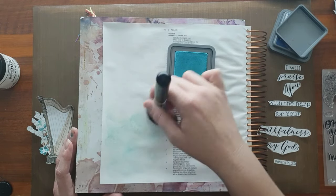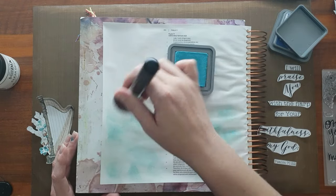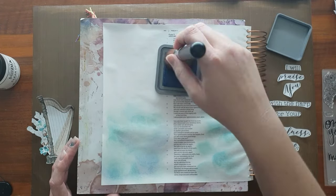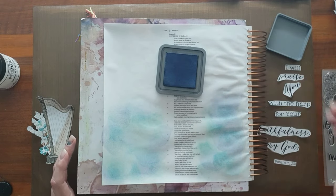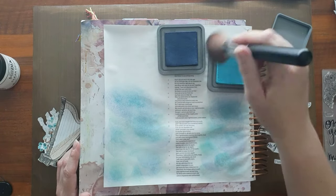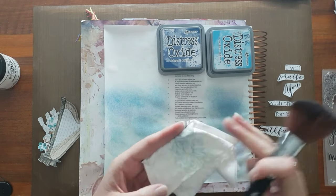I have prepped this page with gesso and when it's dry I just go in with two different blues and a very big fluffy makeup brush. It just gives it like a dusty kind of color, not a blended applied kind of color — just soft and beautiful. I'm putting that on and making sure it's up high enough on the page to have room enough for this harp.